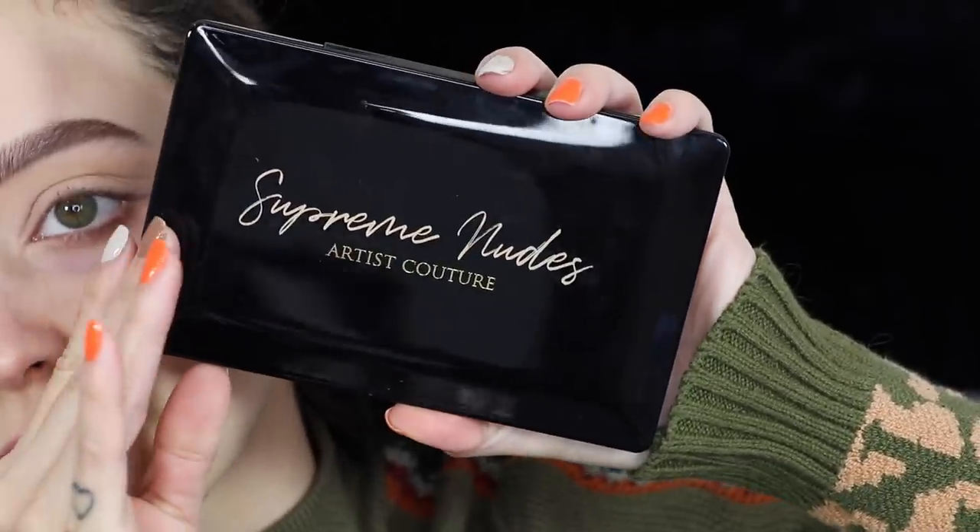Hey guys, so today's video is going to be a makeup tutorial on this olivey smoky glam look. First I'm going to prime my eyes with some concealer and then I'm going to jump into the new Supreme Nudes Artist Couture palette.